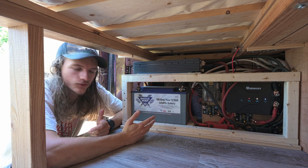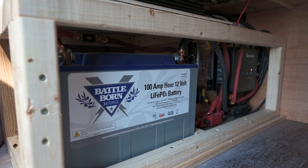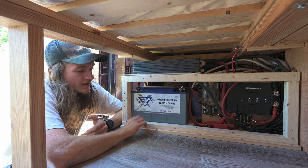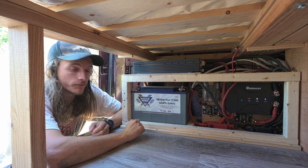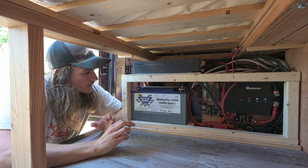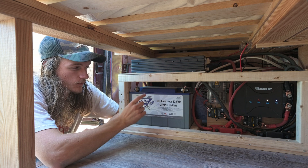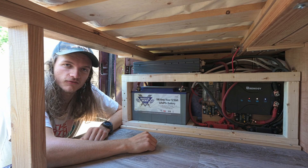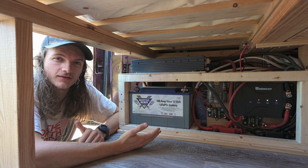At the heart of every electrical system is the battery. We went with a Battle Born 100 amp hour lithium battery. A lot more expensive than an AGM battery, but if you can afford it, it is so worth it to get lithium, especially if you're trying to keep it as compact as possible. With lithium, you can use almost all of the battery's capacity without hurting it. With AGM batteries, you can only use about 50%, so to get 100 amp hours with AGM you would need 200 amp hours — double the space. That's what sold me on lithium right away.